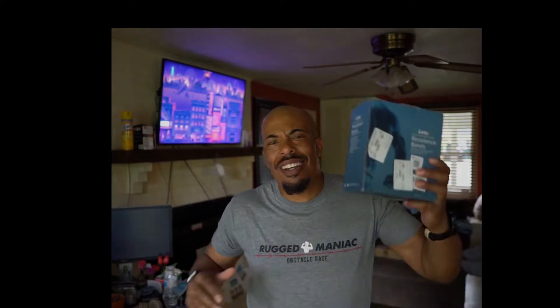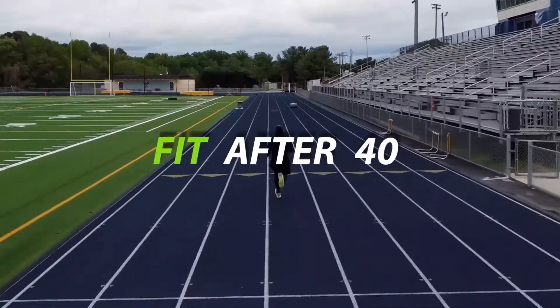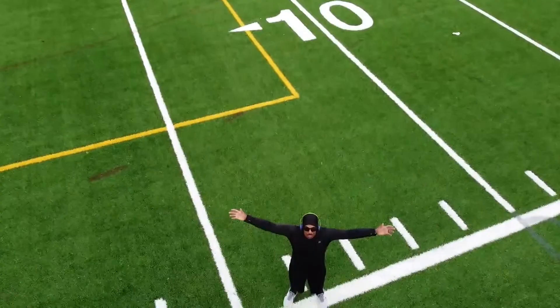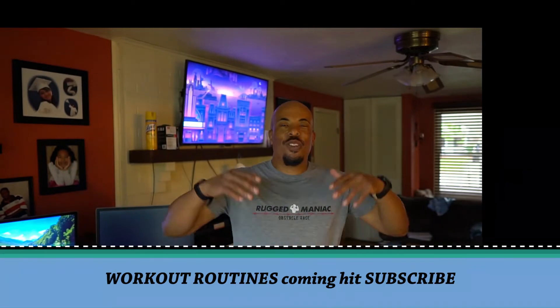I just want to share something with you today. Unboxing. You're probably like, where's the workouts? They're coming soon. Let's unbox this package. What's up YouTube? Welcome back. And this is Fit After 40.